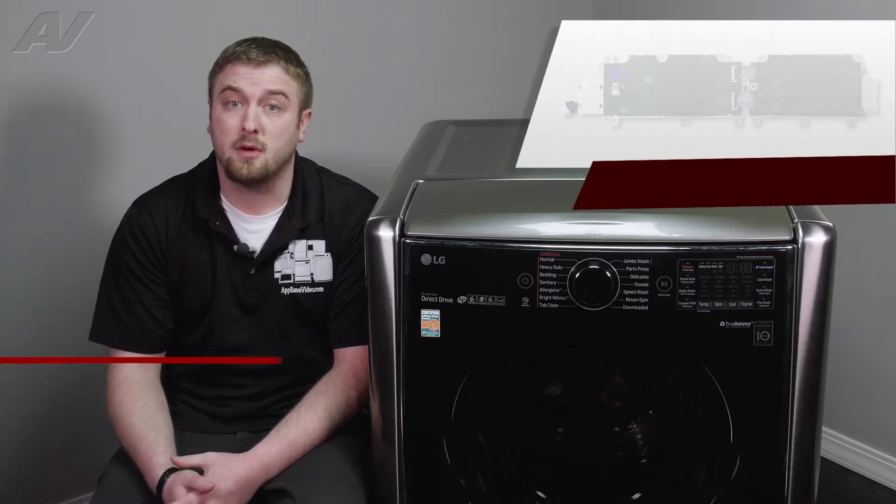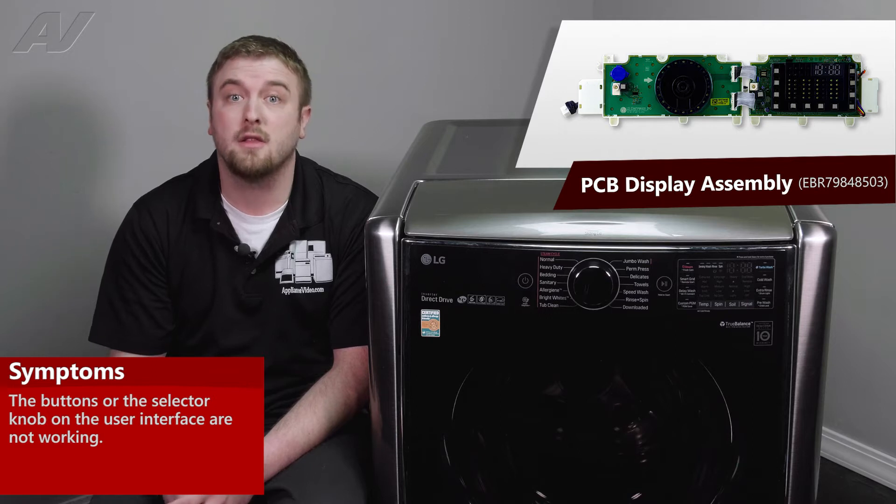The main reason why you'd be replacing the display PCB is that the functionality in the front will not work.